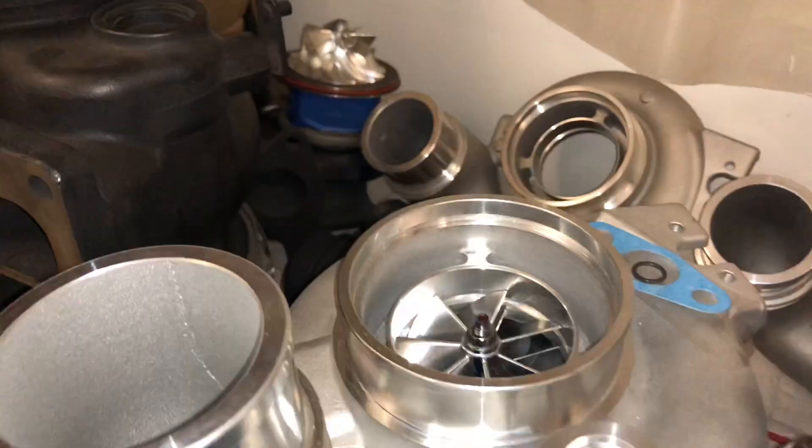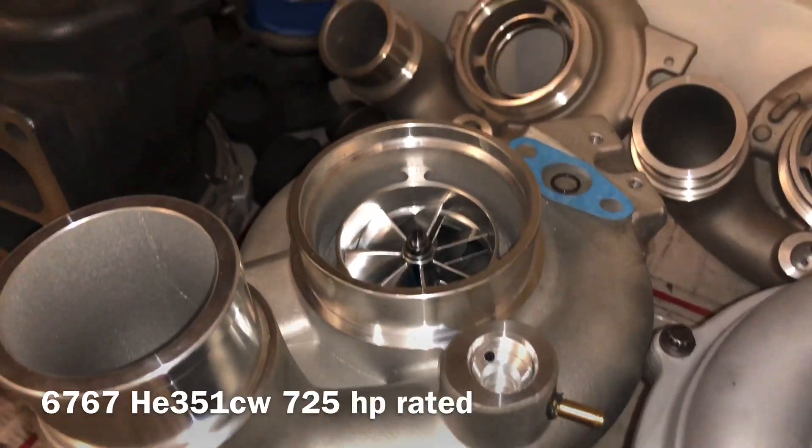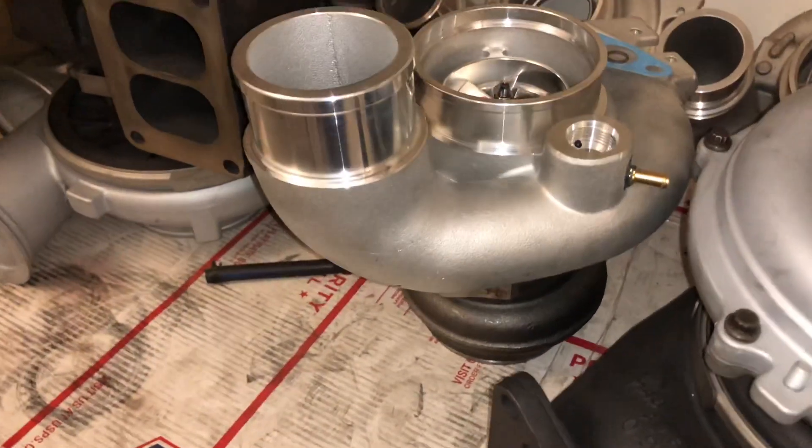This HE351CW has a 67mm compressor and 67mm turbine. I have that one available — that one's a brand new turbo.